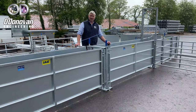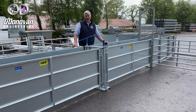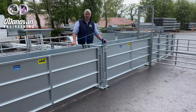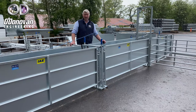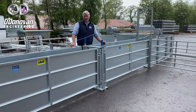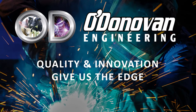This is just one system that can be put together to meet your requirements. All the parts are interlinked and you can design whatever yard suits your requirements. We currently have a wide range of sheep handling equipment in stock and we'd be happy to work with you and design your desired handling structure.